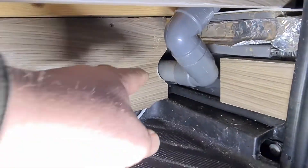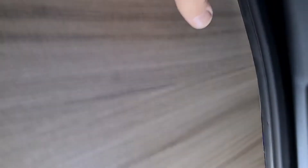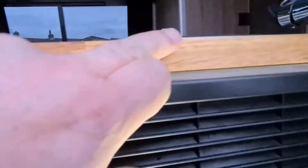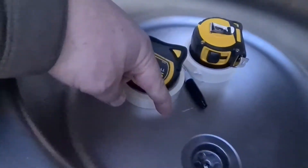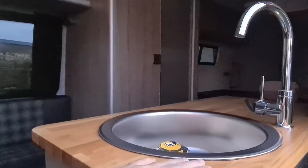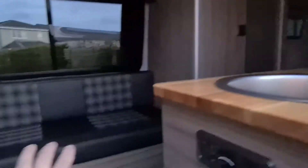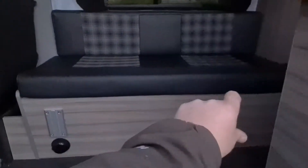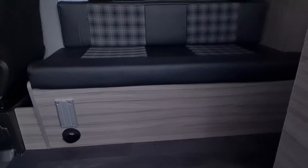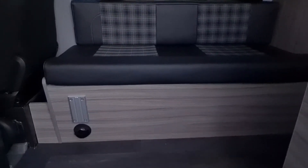This is inside the van — inside the step — and it goes off at an angle, then connects by flexible hose up to the bottom of the sink. You've seen that tap running, you've seen that sink getting filled. The shower works, that drains into the tank. The tank's located under there, on that side of the vehicle, on the underside. And that's it finished.